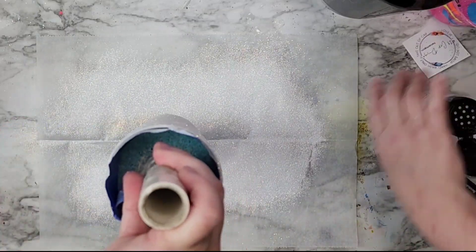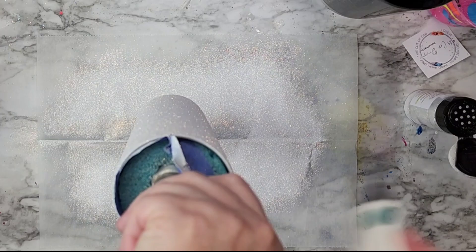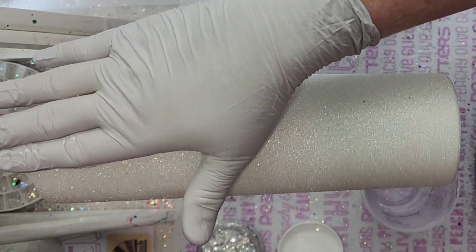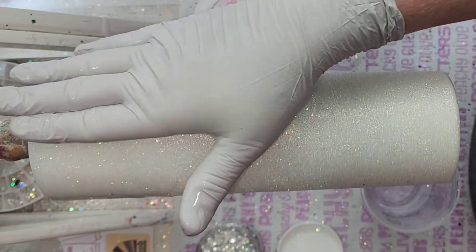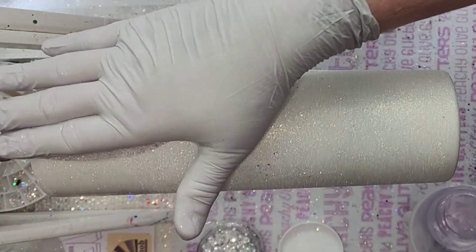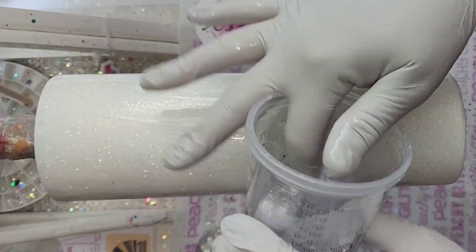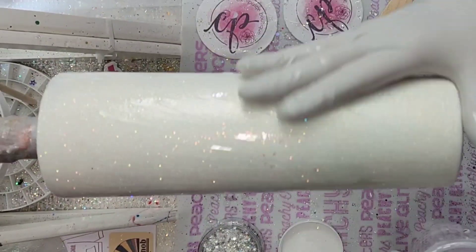I am taking Special Edition Flurries from Peach Olive Glitters. It is an absolutely stunning white. I did accidentally, when I was doing the rainbow tumblers, I was doing this one at the same time and got just a tiny bit of different colors in there. But that's okay because we are going to be doing a full wrap on this and it will probably either wrap it up or it won't show that much.